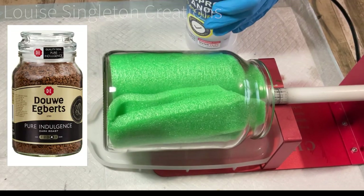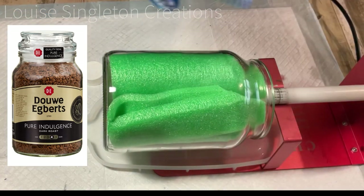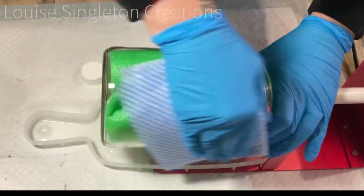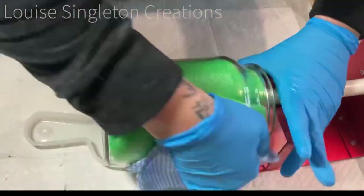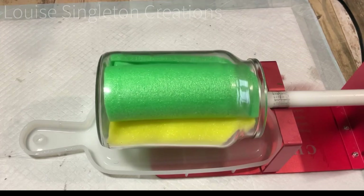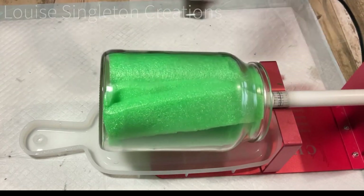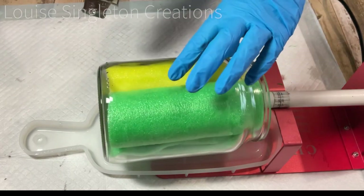First of all I took my large glass coffee jar and filled it full of foam — it's a pool noodle, a flotation device. I chopped it all up, packed it in, and then put it onto my cup turner. It didn't work perfectly and I'll show you later the way I adapted that for the second coat. I've cleaned the glass with some isopropyl alcohol and I'm just drying it off to make sure it's completely clean and dry.